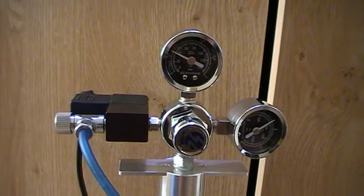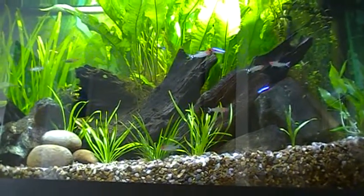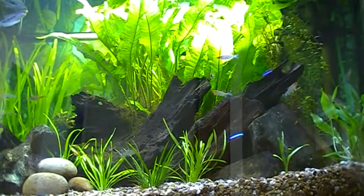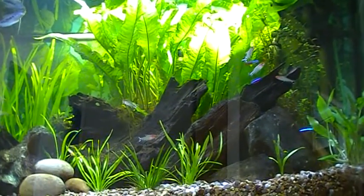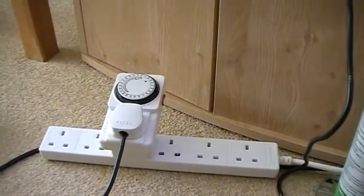If you're using this for a fish tank, that's a big bonus, because plants don't need CO2 once the lights have been turned off. You can save yourself some money by turning the CO2 off for the time that you don't have the lights on. The easiest way to do that is just to use a timer plug.